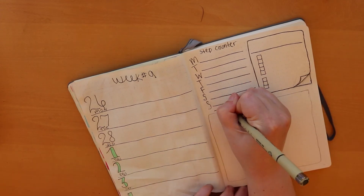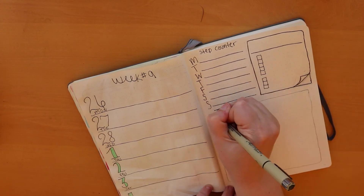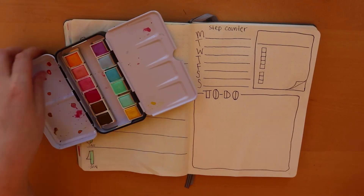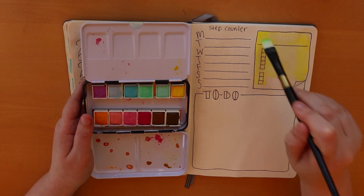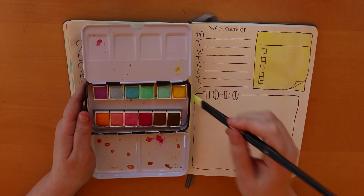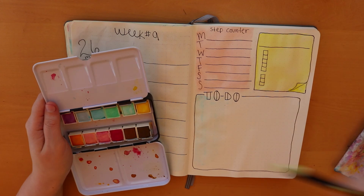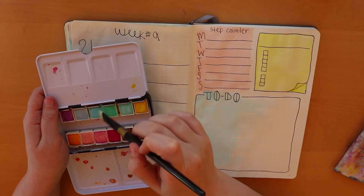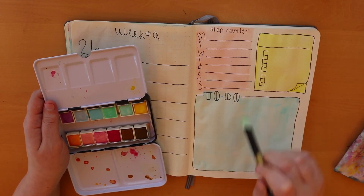Next to that I drew a little 3D sticky note peeling up kind of thing, and that's actually my video to-do list for the week. I didn't write the tasks down but it's going to be the same as always: film, edit, voiceover, thumbnail, upload, and then Facebook, Twitter, and Instagram at the bottom — I'm just really bad at remembering to promote my videos. At the bottom I have the same to-do section where I can write my to-do list for the week.